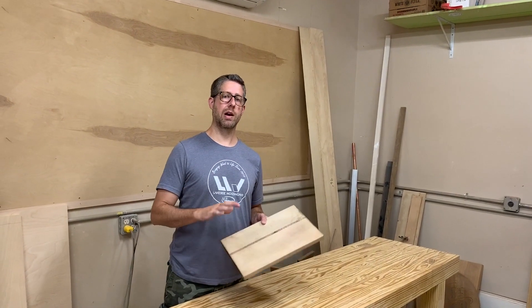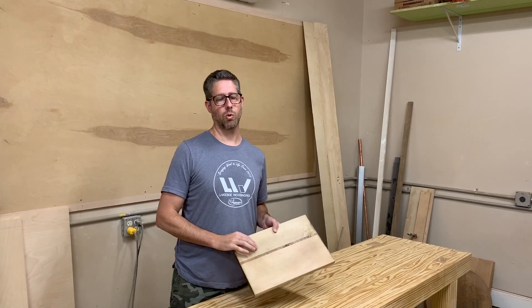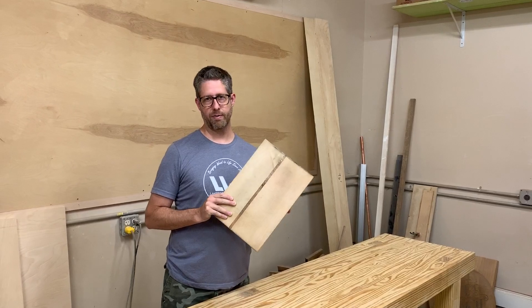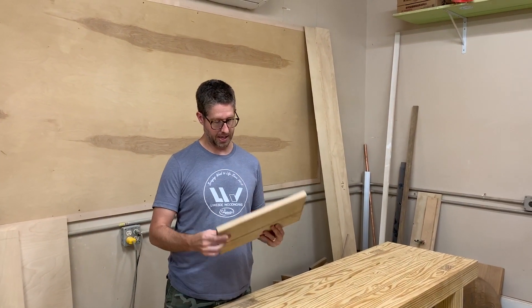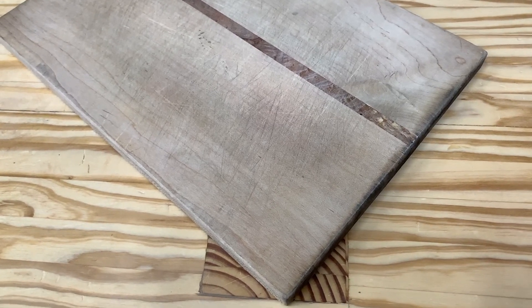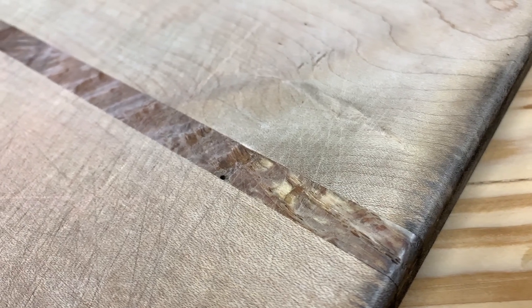Hey guys, welcome back to another video. My name is Bruce and today I'm going to show you how I'm going to restore this cutting board. This is a board that I made for my sister probably about four years ago and as you can see she uses it a lot. She cooks all the time and this is pretty much a daily use board in her kitchen.